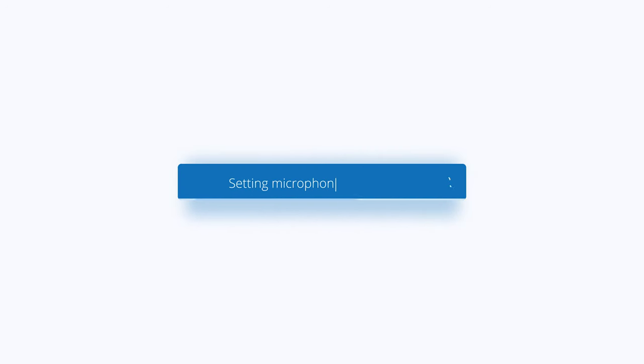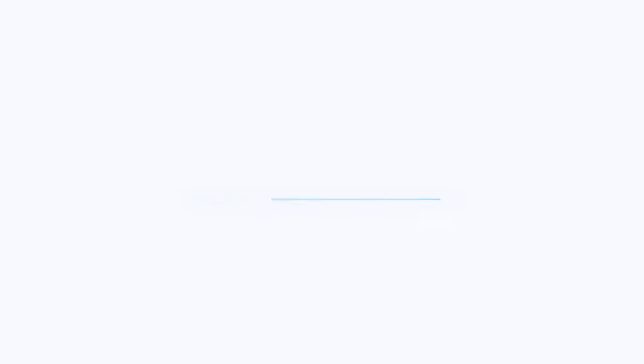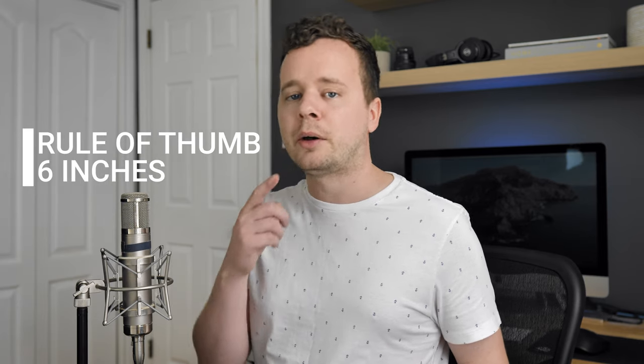The first thing we want to do is establish the right distance to the microphone. This is important to do first because it's going to affect all the variables after it. You can think of it like when you get in a car — you want to adjust the seat and then the mirrors. There's a certain order of operations you have to follow to get the best results.